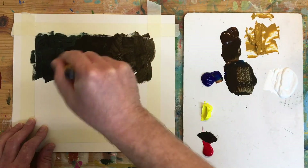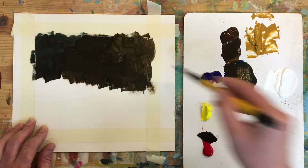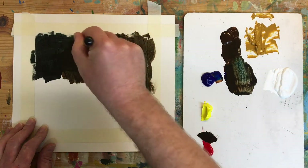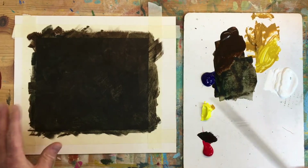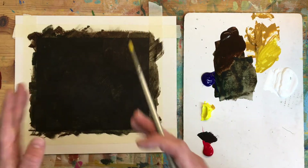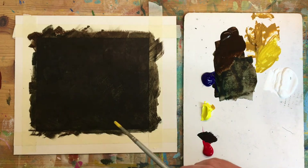Enjoy priming it, and then when we've primed it we're going to wait till it's dry and then draw in the image we're working on with paint over the top. Now the underpainting has dried, I'm mixing up a little bit of the Yellow Ochre and a little bit of yellow to draw in our basic shape onto the brown.